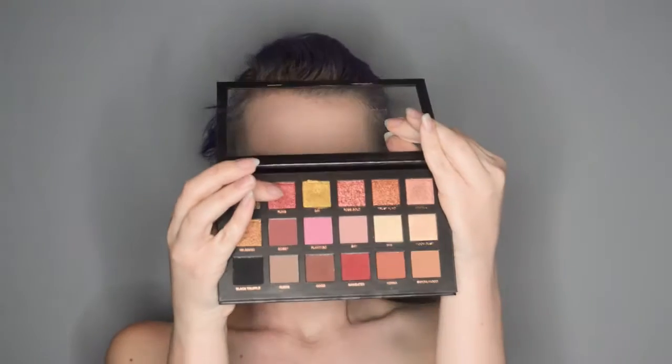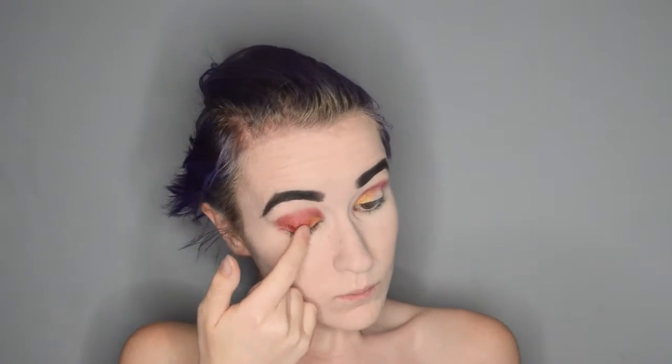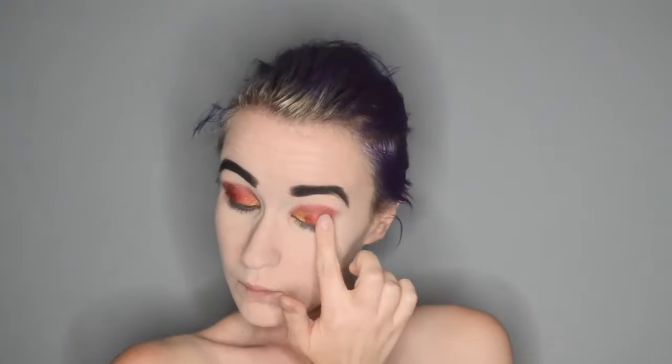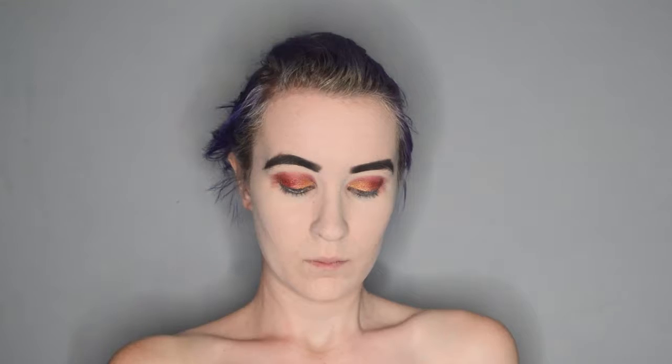I am grabbing the shade Fling and applying that with my finger again to the remainder of my lids. Then I am taking the shade Bossy and applying that over the other red shade that I put in my crease to deepen it a little bit.